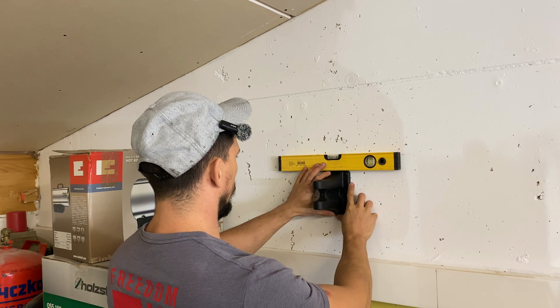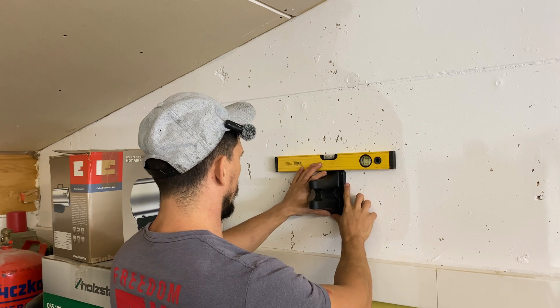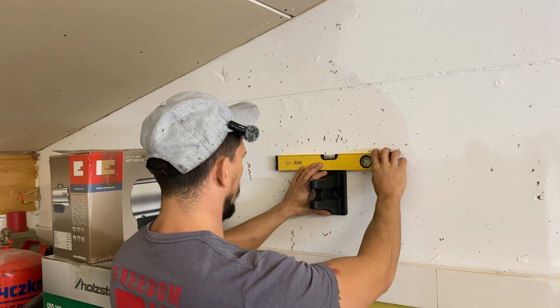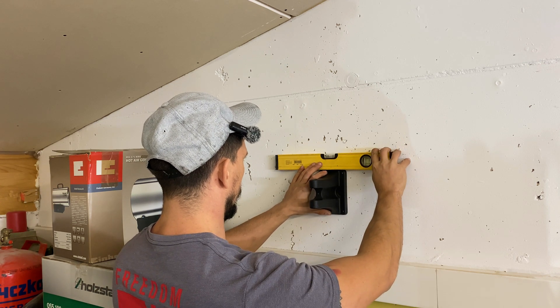Next up is the hose reel. I'm mounting it on the side of the wall to keep the hose accessible but out of the way. Where could you mount your hose reel? Comment below — I'm curious how others organize their space.